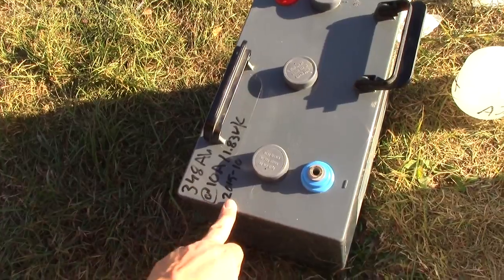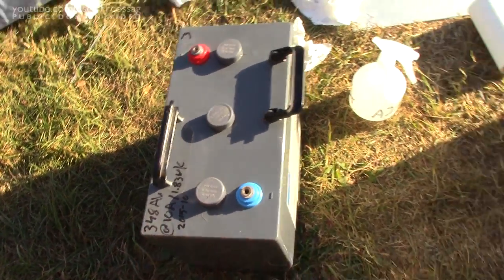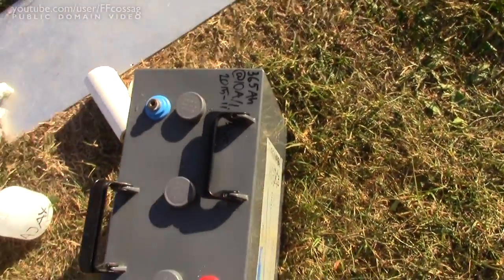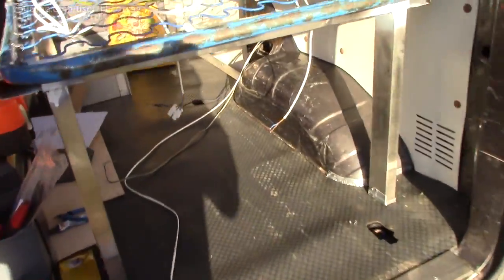These measured, when I tested them about half a year ago, at 348Ah for that one and 365Ah for that one. So these are the best two I've got, and I'm going to stick to the plan and put them right there.